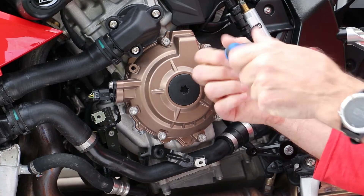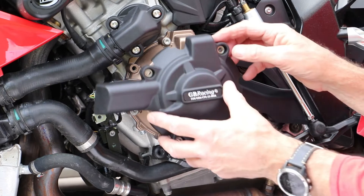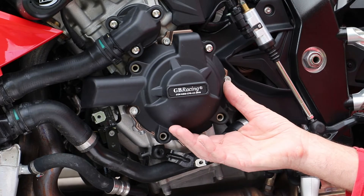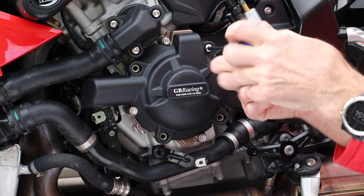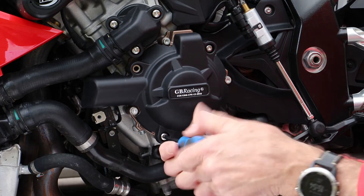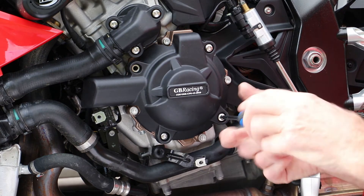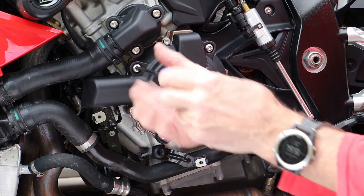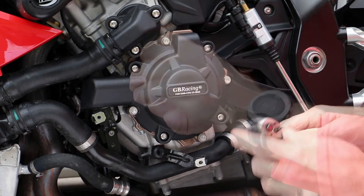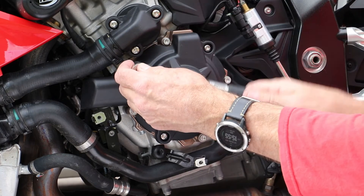Similar to the clutch cover, for the alternator I had to remove four screws before fitting the secondary cover and the four new screws. As with all the other screws, these were torqued down to 6 and then 10Nm.